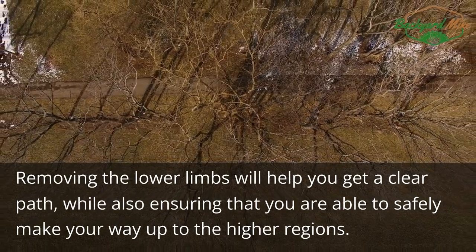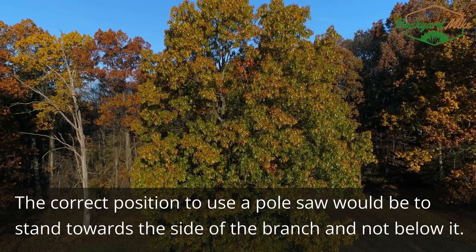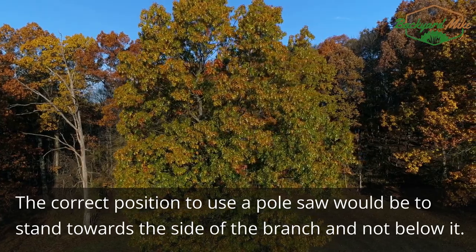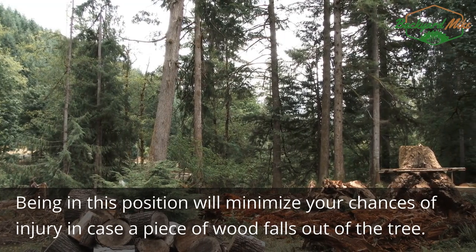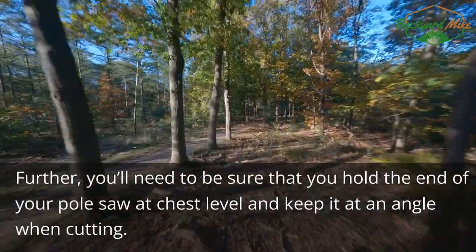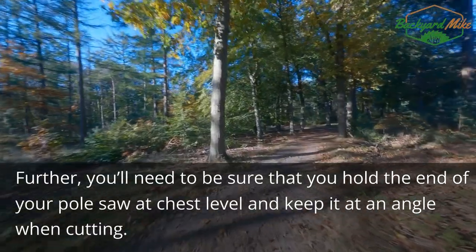Step four: be in the correct position. The correct position to use a pole saw would be to stand towards the side of the branch and not below. Being in this position will minimize your chances of injury in case a piece of wood falls out of the tree. You'll also need to hold the end of your pole saw at chest level and keep it at an angle when cutting.